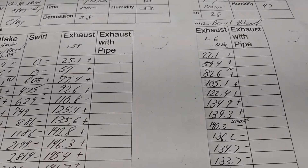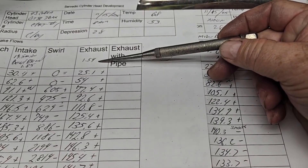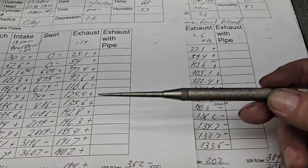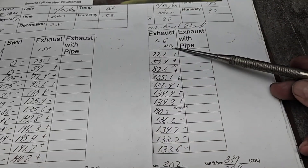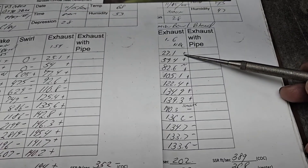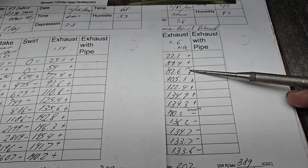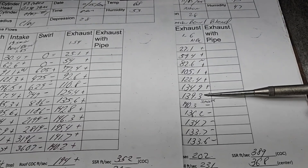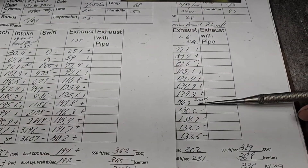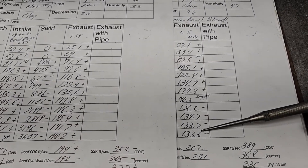Looking at our exhausts — we're going to go 1.54 stock GT43 bar exhaust valve size with a bowl blend, that's these numbers here, verse upping it to a 1.6 Ferrea with a bowl blend. We get all positives — we do have some noise at some point. All positives until we hit .35 inches of lift, and then we go negative, and we go negative pretty good. We're topping out almost seven less than just the bowl blend with the smaller valve.